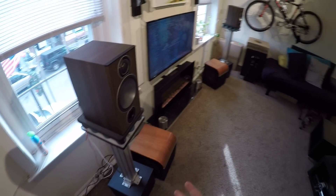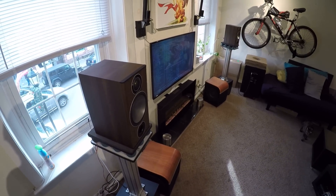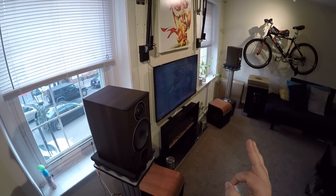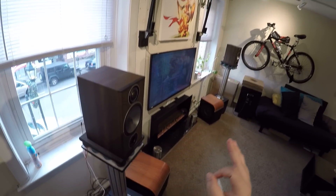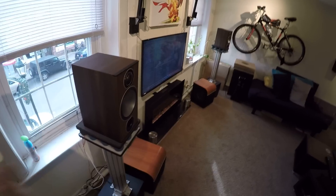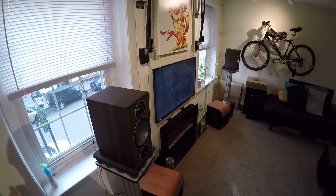There's the Klipsch or these. You're basically asking yourself: do you want slightly better imaging and treble, or slightly better low end? Because these are slightly better low end, and the Klipsch are slightly better treble and imaging.